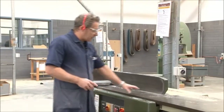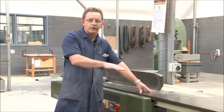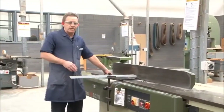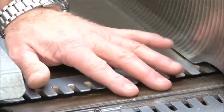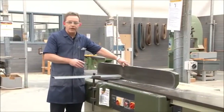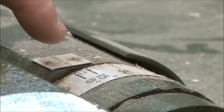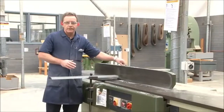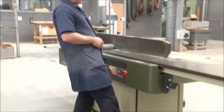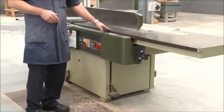Looking at the machine itself, we have an infeed table which can be raised or lowered depending on the depth of cut that you wish to do. Then we have our back table which should be set at the top of the highest point of the cutters on the cutter block. We also have our fence, which should be set to 90 degrees to the table when doing square dressing, or if we need to do any beveling or tapering we can change the angle accordingly. We also have our foot pedal, which in this particular case is used to raise or lower the infeed table.